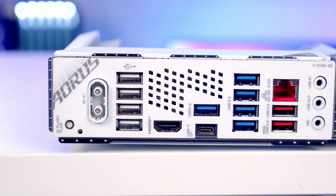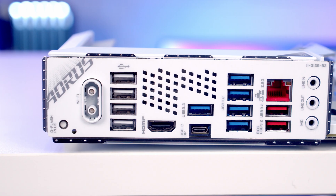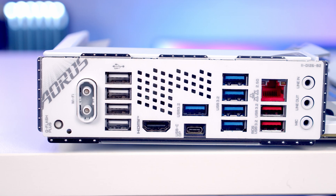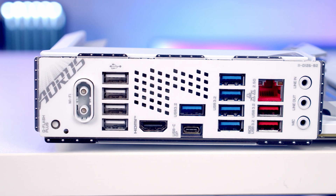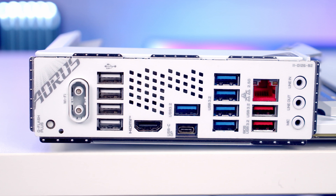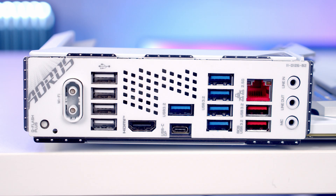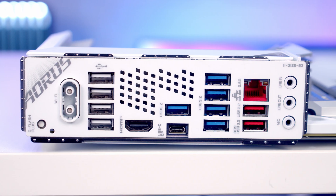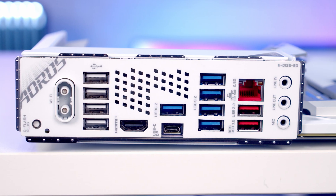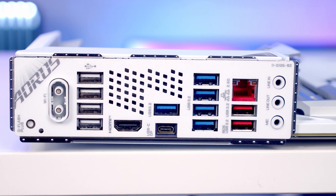At the rear I/O, first we've got a Q-Flash Plus button for flashing the BIOS. We've then got the antenna points for WiFi 7 and Bluetooth 5.4. There are four USB 2.0 Type-A ports followed by an HDMI 2.1 port. Beneath this is a USB 3.2 Gen 2 Type-C port supporting up to 10Gbps as well as DisplayPort. We've then got another seven USB Type-A ports — five blue ones at 5Gbps and two red ones at 10Gbps. Finally there's a 2.5Gbps Ethernet port followed by the audio connectors. The motherboard supports 7.1-channel surround sound with an ALC897 audio codec.